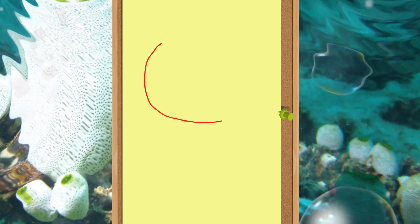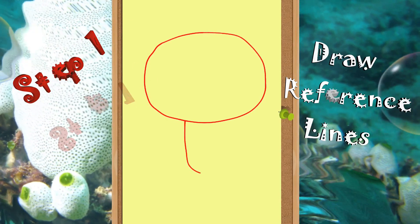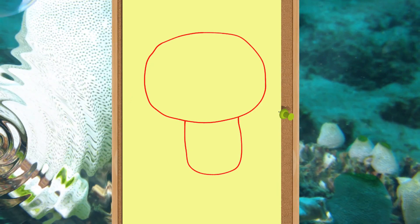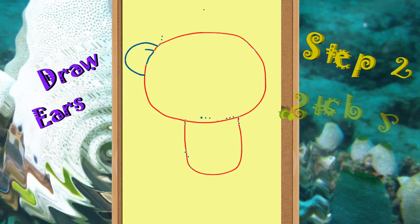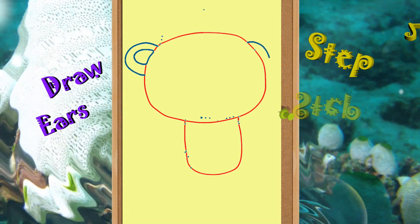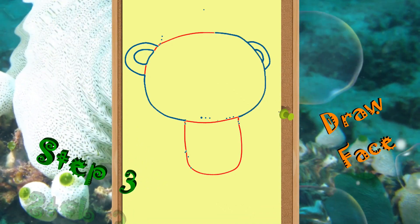Now moving on, the first step is to draw these reference lines shown in red. Next, draw the captain's ears. After that, draw the face with the help of our reference lines.